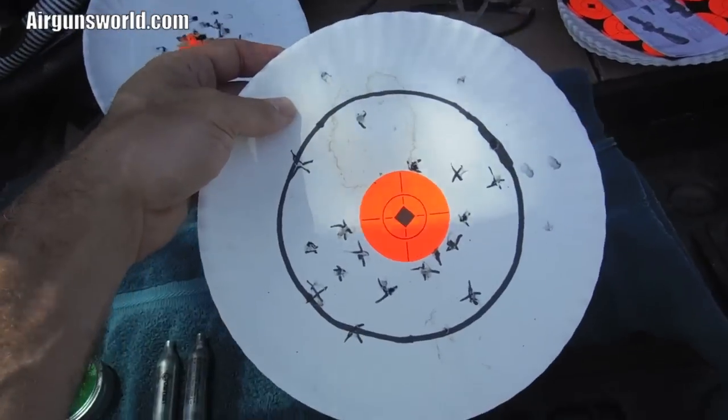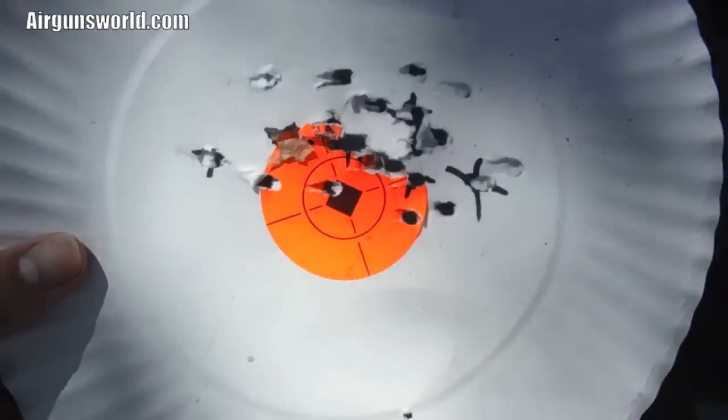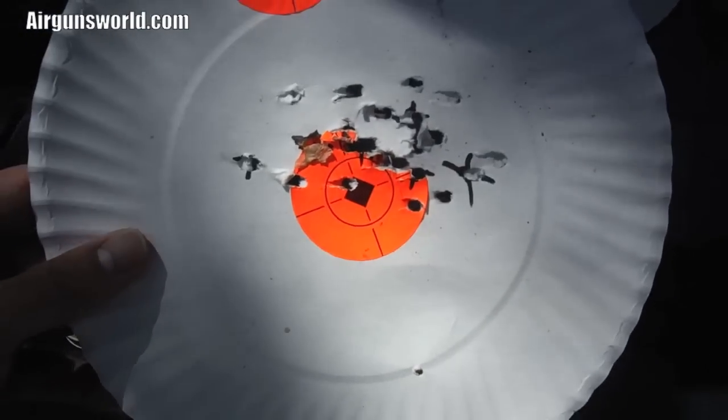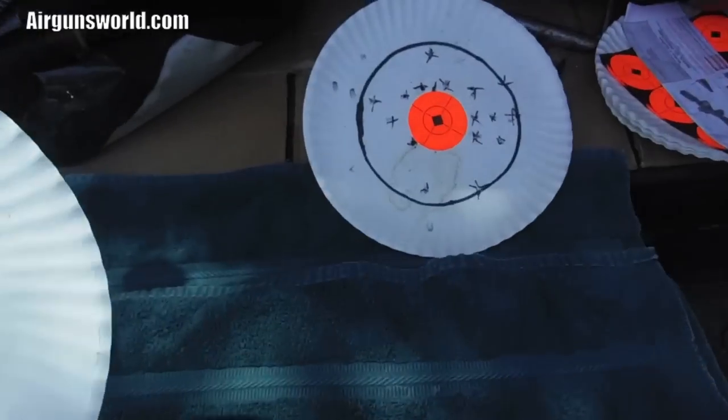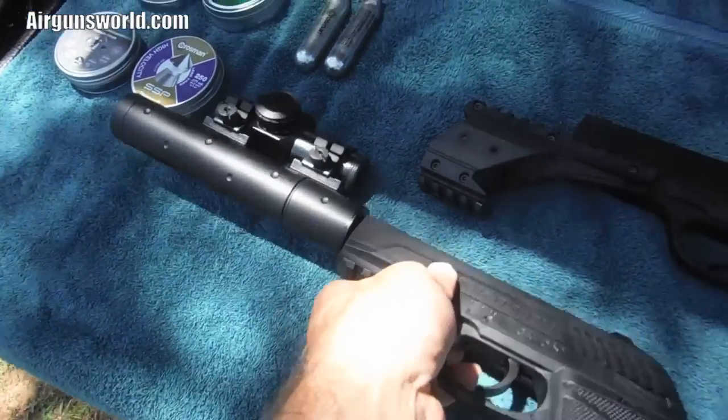So I did freehand - I took it off and did freehand, just without that. That's what I did freehanded, the middle one there. Alright, a little better than with the scope.